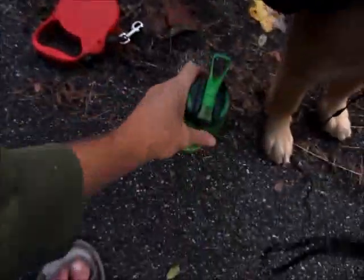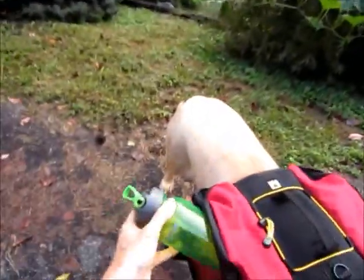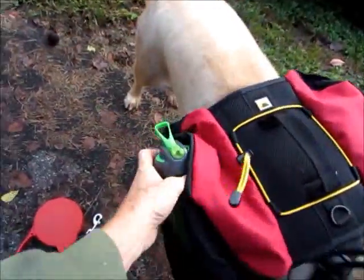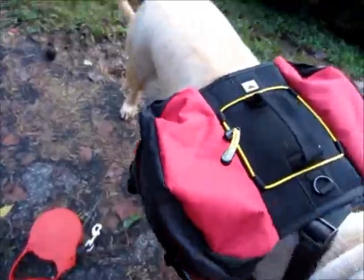Greetings people, this is Brett, and today I am going to be going on a walking time. I don't want to carry my own water, so how am I going to manage that? Well, I've got the water here, and I simply take the water and I stick it in the dog backpack. We'll force the dog to carry our stuff for us.